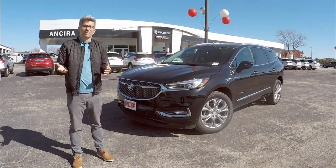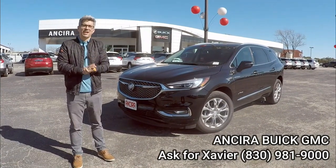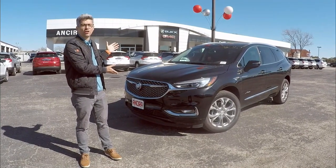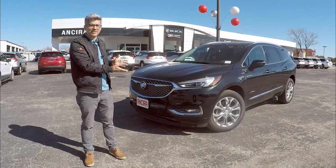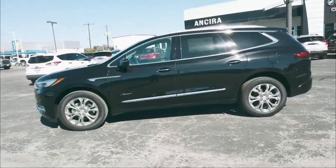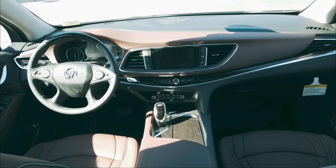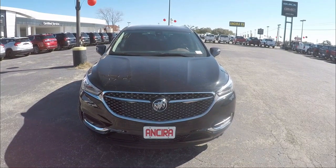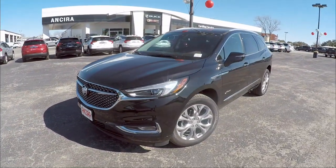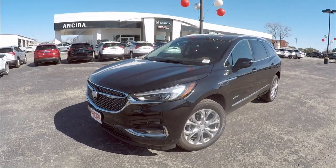Hey guys, A-Rod here, welcome again to another 360. We are at Ansira Buick GMC in Burnley, Texas and we're here to do one thing — covering this right here, the awesome looking Buick Avenir. It's pretty progressive looking and even better on the inside, so stick around. Let's get started and get the three-quarter look — looking pretty sleek. Buick is coming a long way, making things more modern.